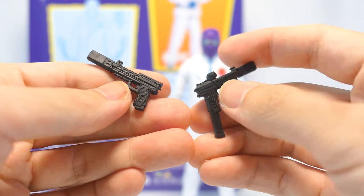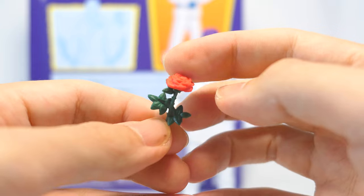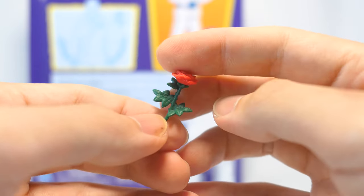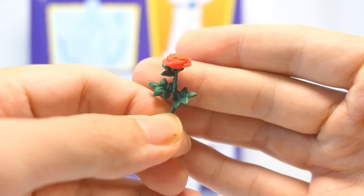One of them also has an extended clip. Finally, he also comes with a rose accessory with a green plastic stock and a bright red flower at the top. These are assembled from two separate pieces of plastic, so there is very good color separation. However, it does look a little bit like one of those really blocky Lego flowers to me.